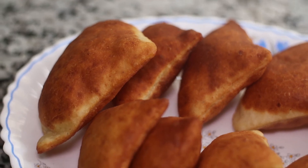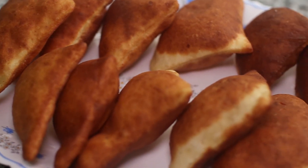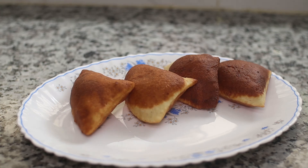I'll leave the recipe guide in the description box below. Make sure you like, subscribe, and turn on notifications for more amazing content every single Monday.